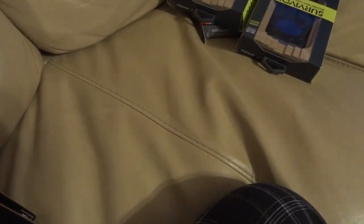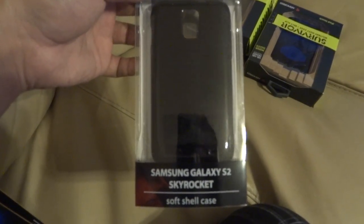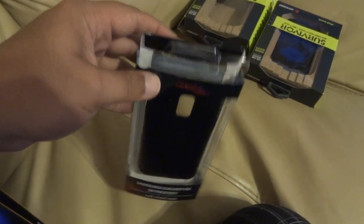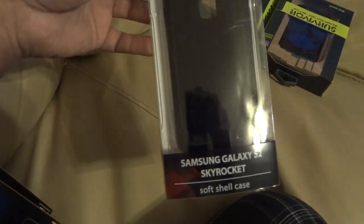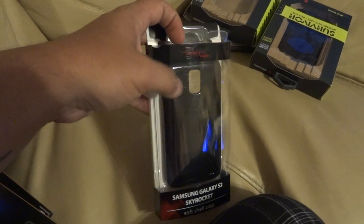I got a new phone so I figured I'd get a case for it. This is a soft case — actually the only one they had for the Skyrocket, at least in that particular store. It's kind of like a rubbery soft case.